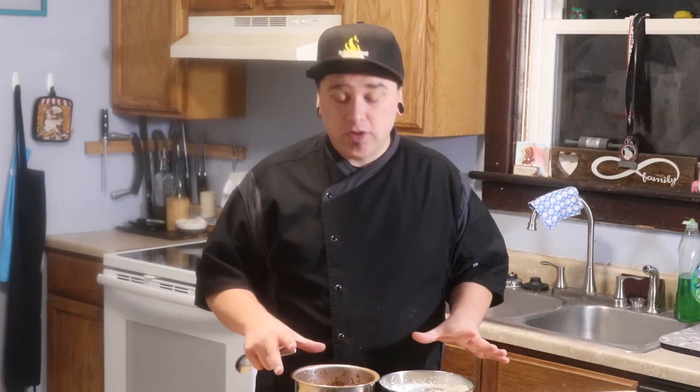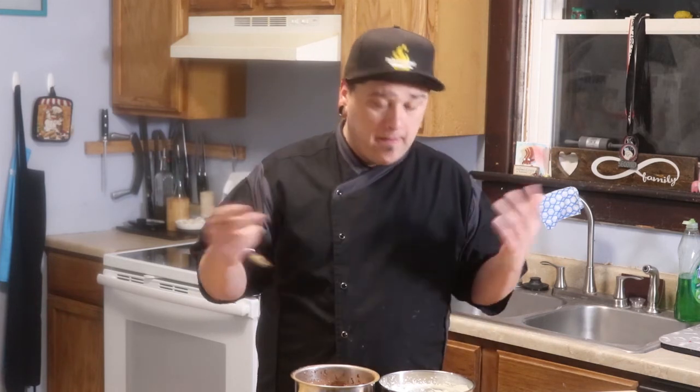This will last a day in your fridge. If it starts to break back down and the cream separates, just give it a whip and it's good to go again.